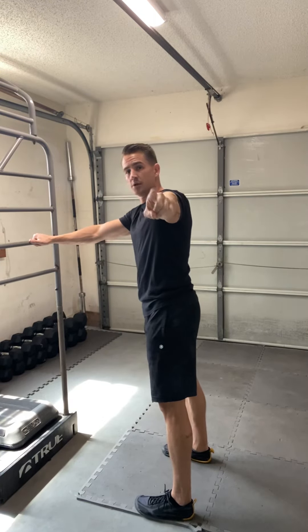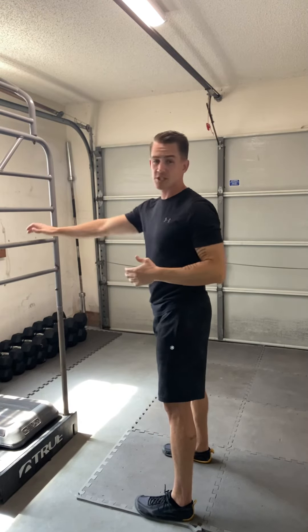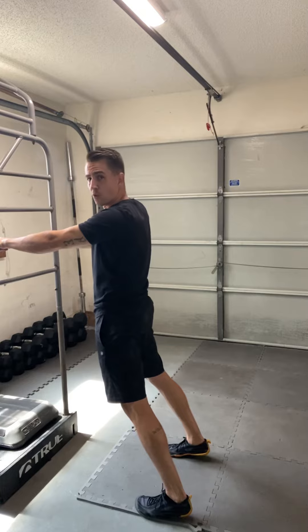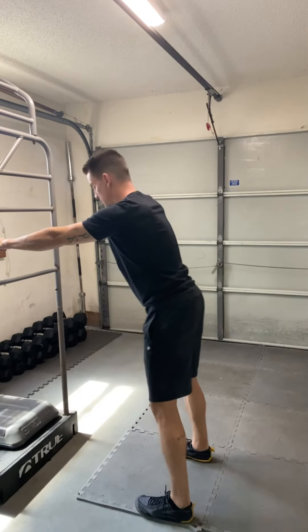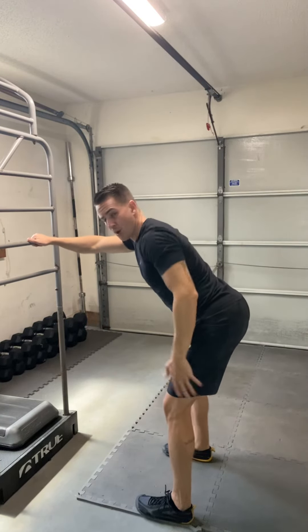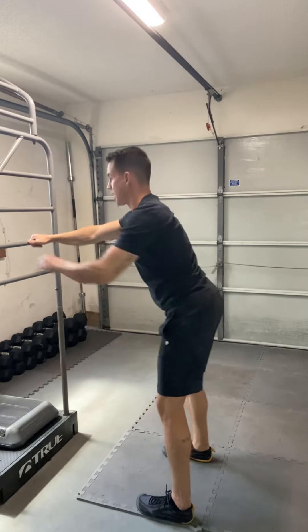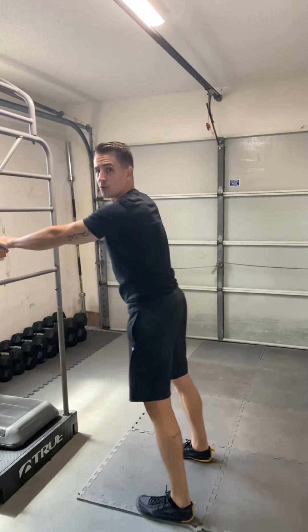I want you to access your hips. We're going to go into the sagittal plane hip drive — just working the forward and back motion of the hip. You'll notice as I drive back into flexion, I'm getting more of a bend in my knee, and then I'll bring it into extension, almost straightening the legs out and through.